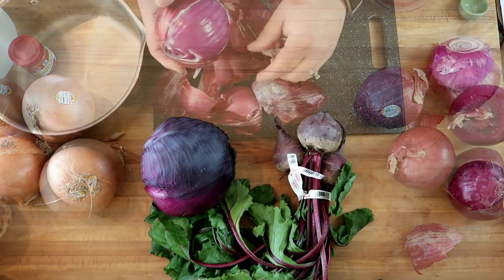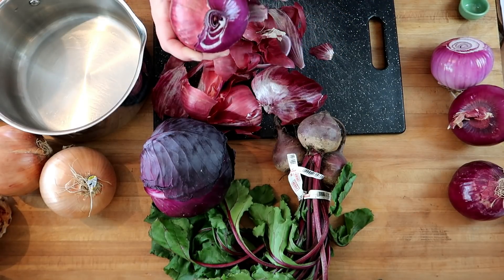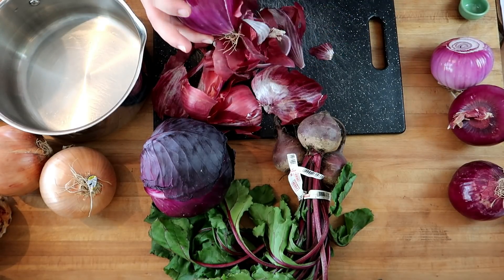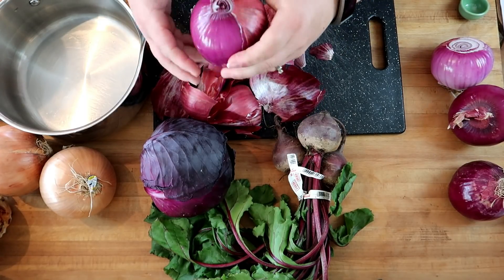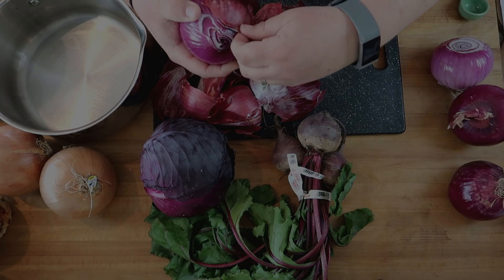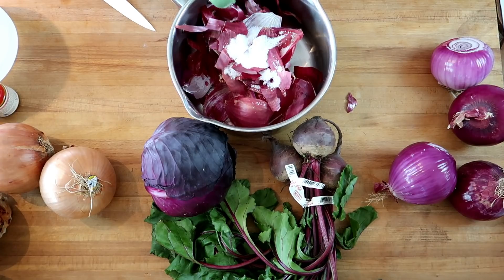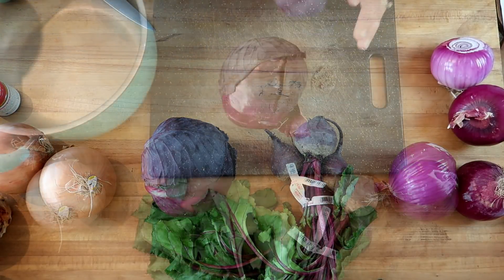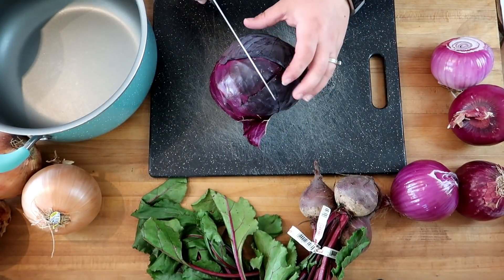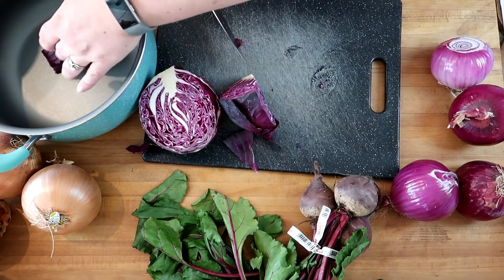We're taking the outer papery layers off of — we've got four red onions. You don't want too much of the good fleshy bits, just the dry outer pieces. This goes into a pot: one tablespoon of salt, two tablespoons of vinegar, fill with enough water to cover the onion skins, and boil for 30 minutes.